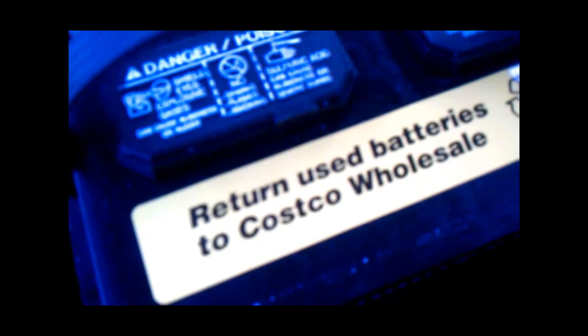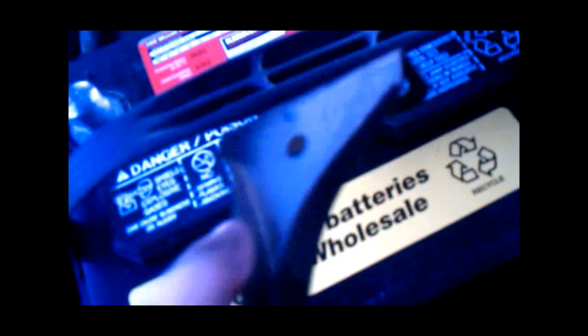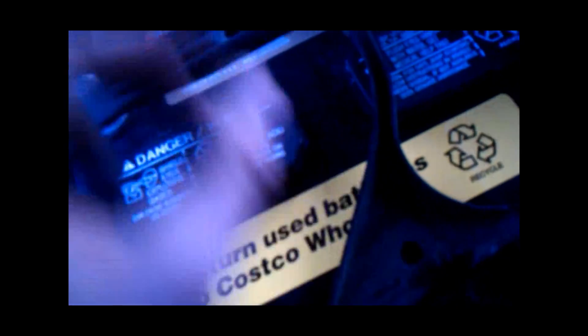And then you do the opposite of what you just did. And then you put this back on, and you put it on the right side.